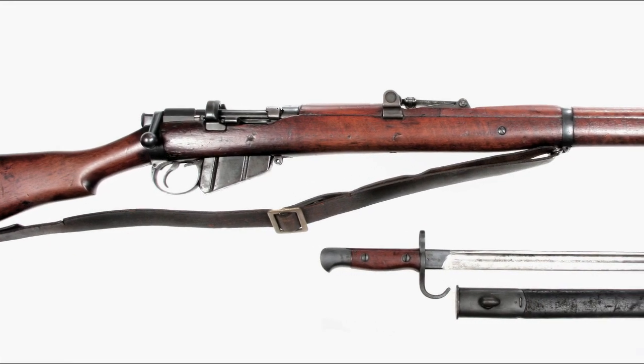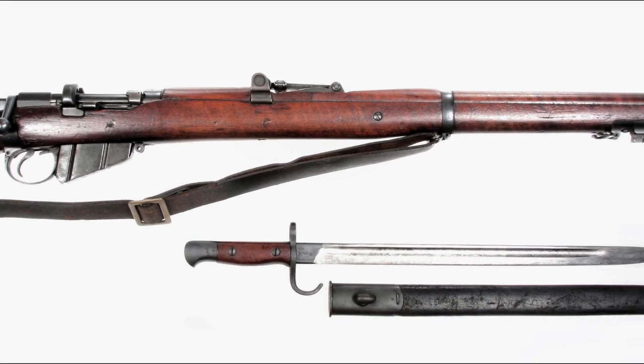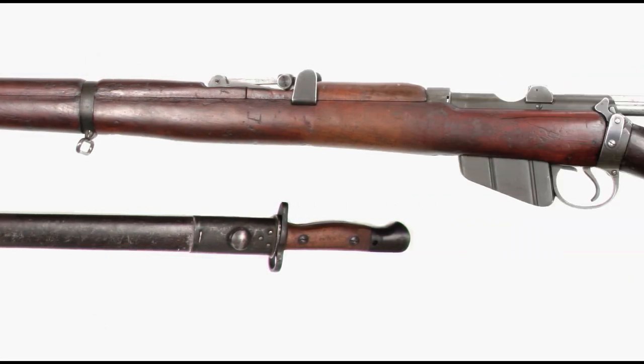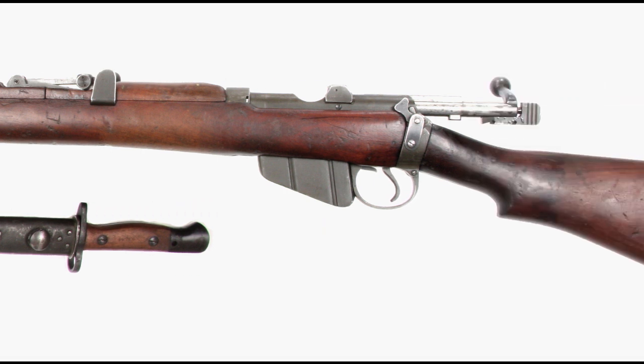For balance, function, operation, and endurance, there is little doubt that the Lee-Enfield was, and still remains, one of the finest and longest-serving battle rifles of all time.